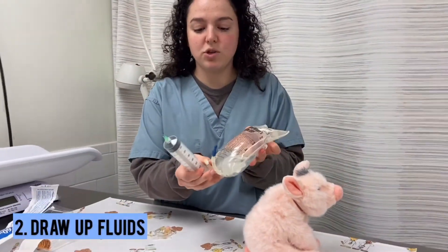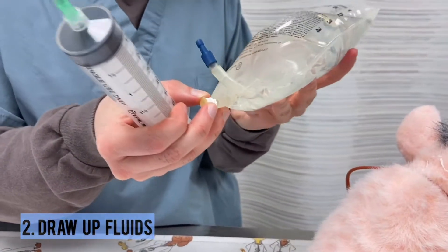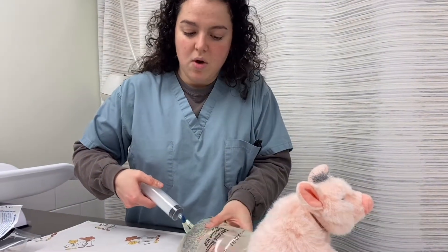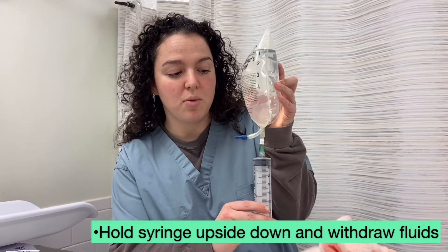As you can see on the fluid bag, we have two ports here. We'll be using this port to inject the needle and obtain our fluids. Hold the bag upside down to prevent any air from getting into the syringe, and gently pull back.